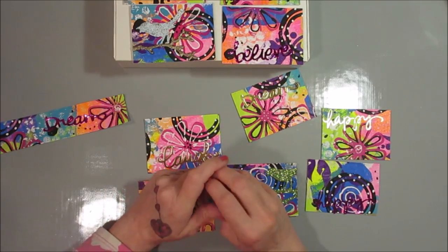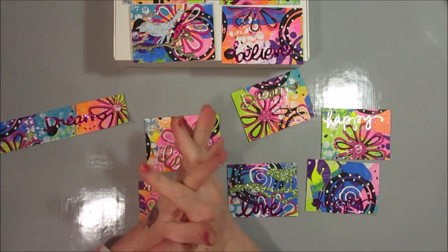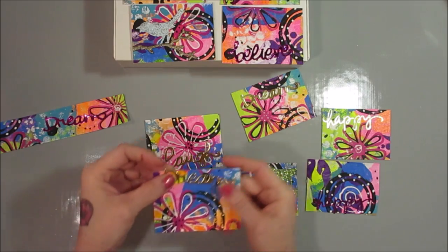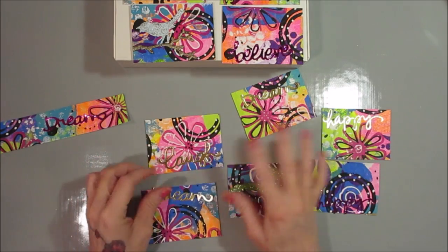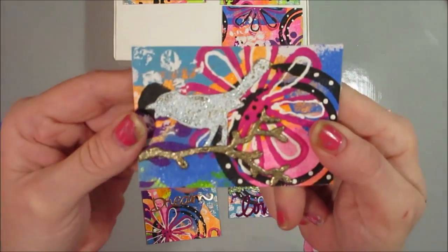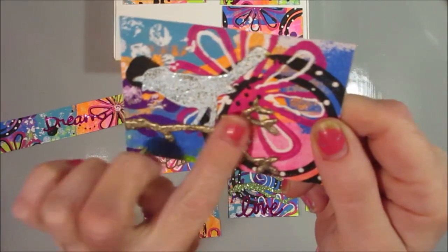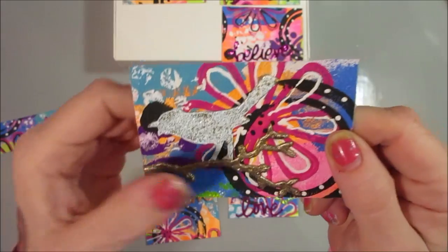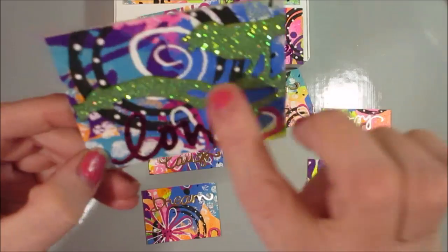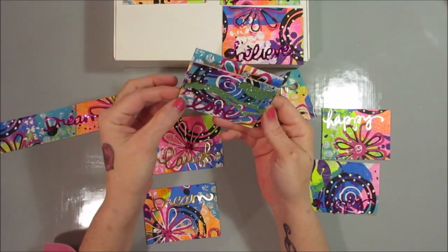Hey crafty family, it's me. Today I've decided to show you how I made these ATC cards. They're not all completed — I finished this one, and you can see it's got the painted background, then it's got a die-cut bird on a branch which I embossed with embossing powders. The other one I did has a sparkly bird on the branch with the word 'love' — those are the only two I actually completed.